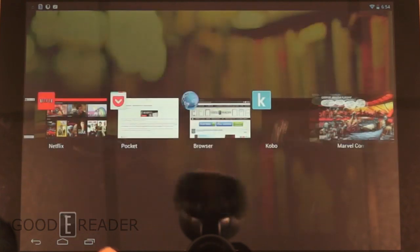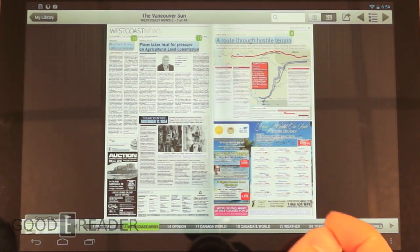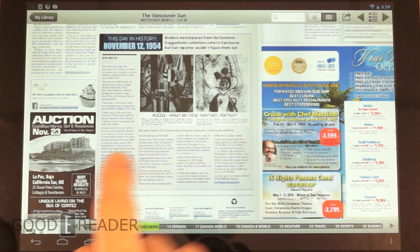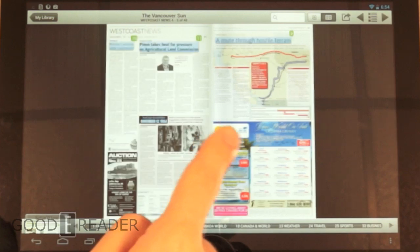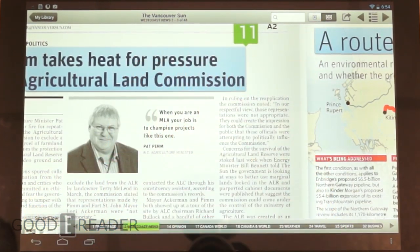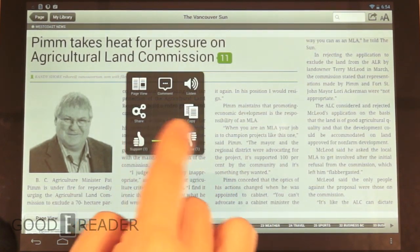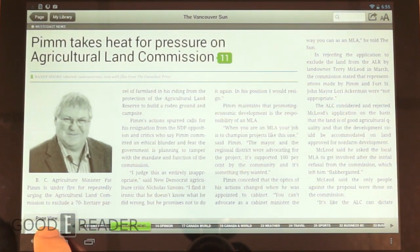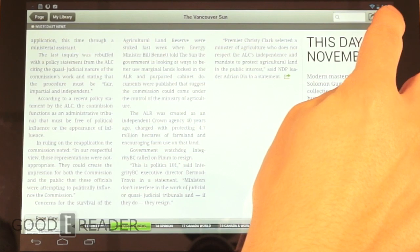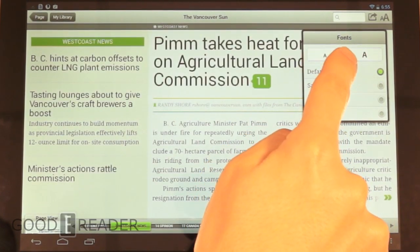I much prefer large screen tablets for magazines, newspapers, and comics because they give you more surface area. Now let's look at the newspaper experience. We're opening our favorite newspaper reading app, PressReader, with the Vancouver Sun. You can tell it's very difficult to read at full scale, so you can pinch and zoom — very fast. Note that this is the full version of the actual newspaper you'd get from the newsstand, ads and all. Or if you click any of the blue highlighted titles, it breaks down into almost an ebook view.